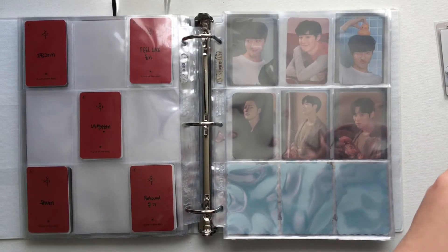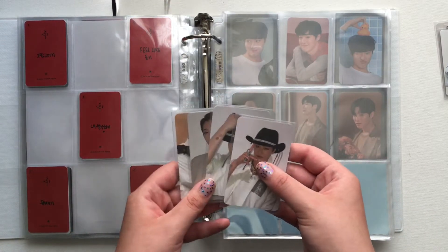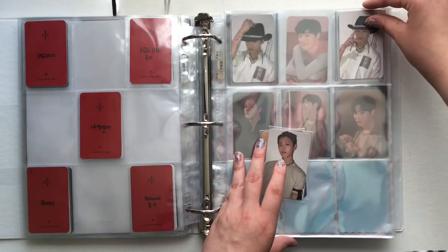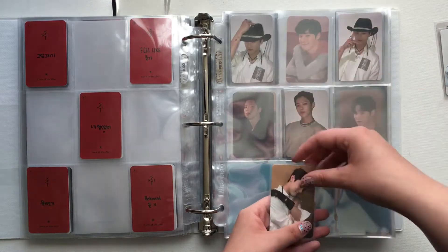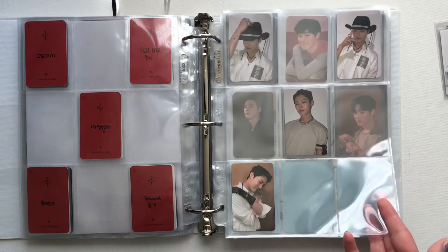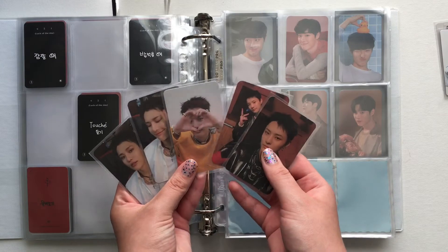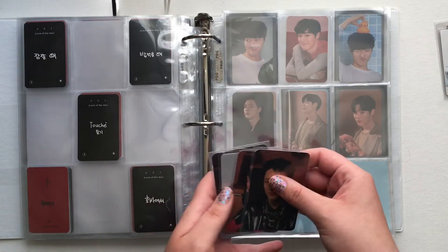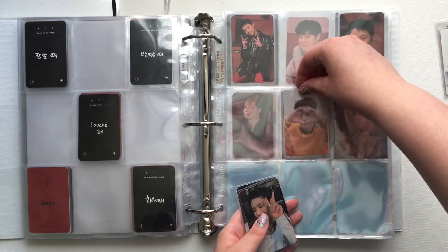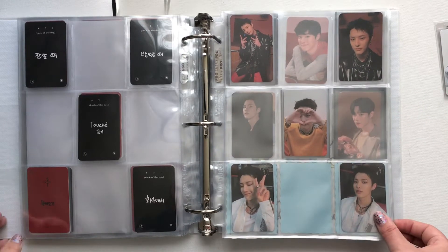And then the next page is this set. This is the one where I am missing a card, but it is on the way — it's just stuck in customs. So that'll go in this spot; it's the one where he's wearing this outfit but he's making a heart above his head. And then the last photocard set is this one. I know people prefer selfie cards, but I think Woods' cards are really cute and unique, and you can get a lot of photos that you normally couldn't if it was a selfie style. Super adorable.